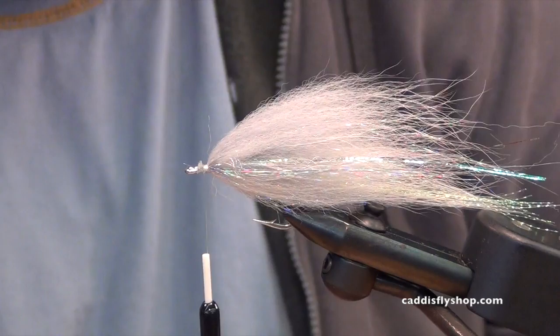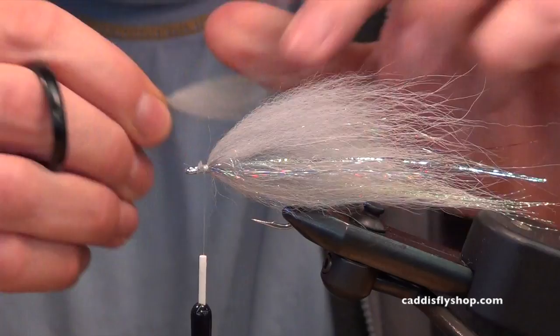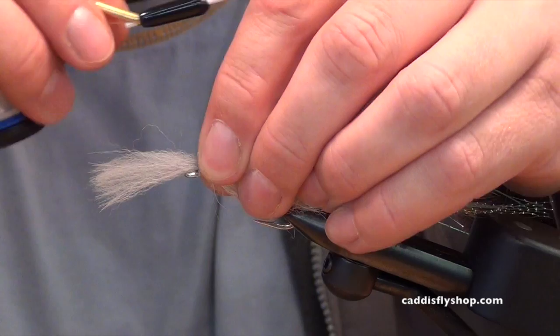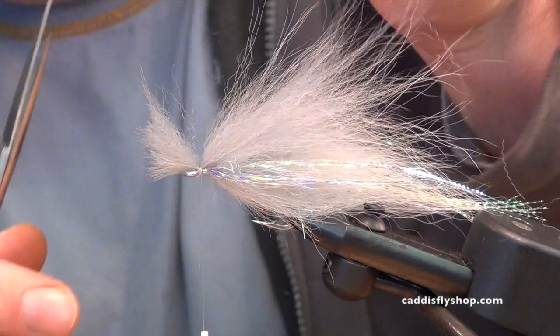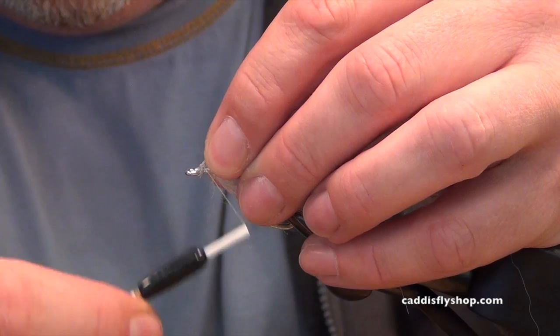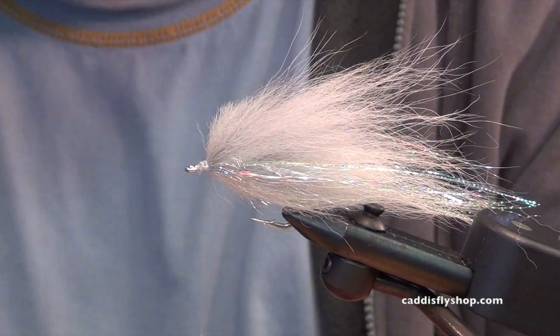Last step — we're going to do a little shorty to fill out the baitfish head. Get rid of the shorties without the flea comb. I'm going to put a little bit of Zap-A-Gap for durability and then whip finish it.